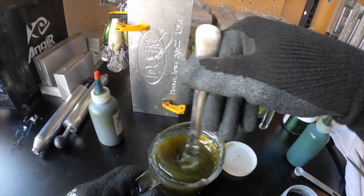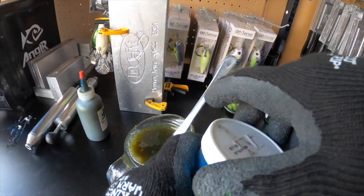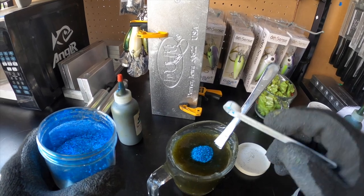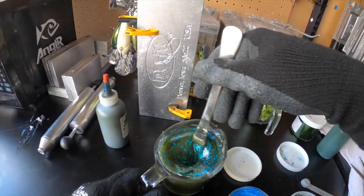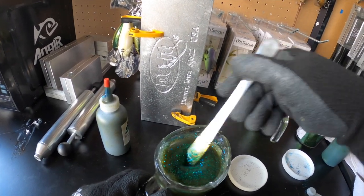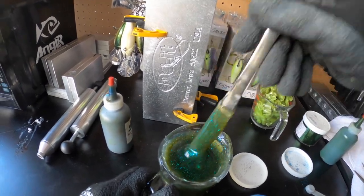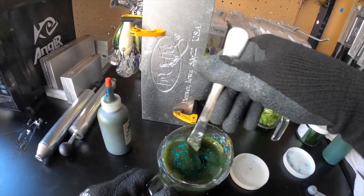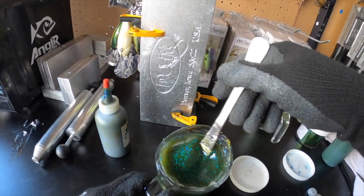We still have clarity because there's not a ton of coloring in there. Next we're adding another quarter teaspoon of blue flake. For those of you who like a lot of flake, this is going to be the one for you. Actually, I'm going to change my mind and do some purple flake instead of green — I think the purple with the blue will give more of a Mardi Gras watermelon candy kind of color.